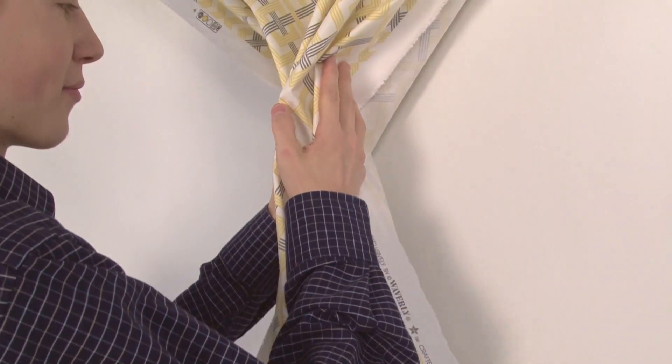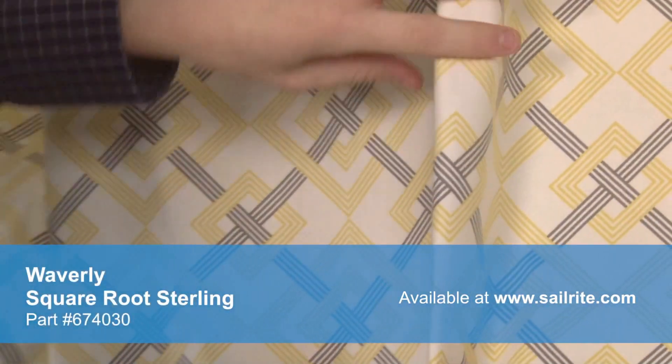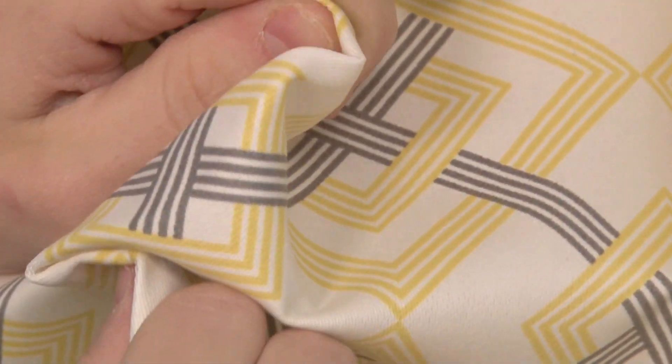Waverly fabrics are made from materials that stand up to abrasion and tension to bring durable, lasting beauty to your home. There is a right and wrong side to this fabric, meaning only one side is meant to be exposed.